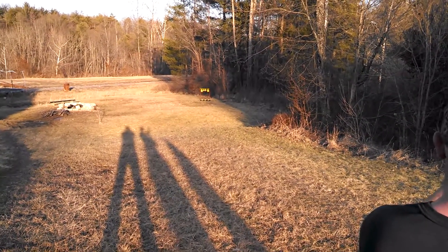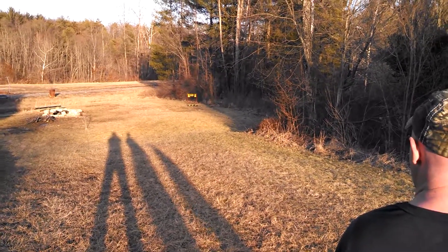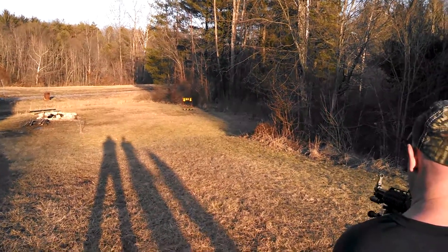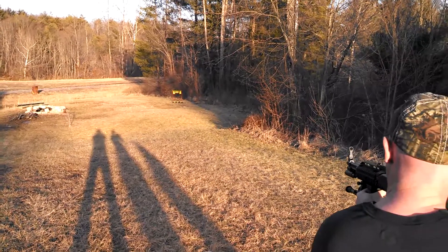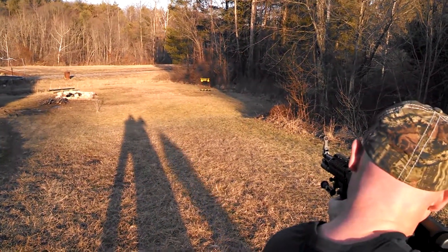This is the Stampede High Point 9mm carbine. For whatever reason, when you stand to the left here, you can see the bullet travel all the way down to the target. I'm going to try and capture it here with the camera and slow it down to see if we can watch it fly on video.